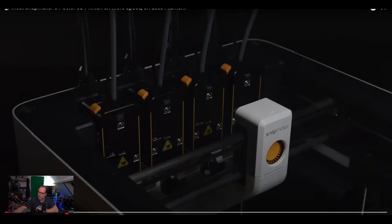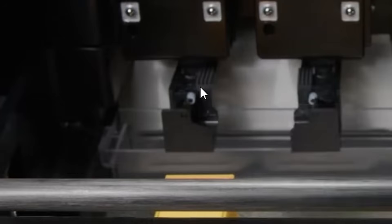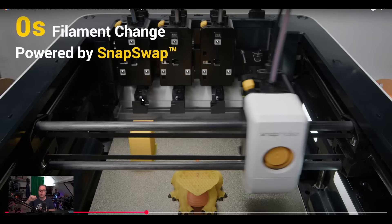Let me estimate the size. On the Bambu B1S — the one I have — the front side is 60mm thick. With four tool heads next to each other plus spacing, I think in total the four tool heads would be about 240mm wide. So the total width would be maybe 290 to 300mm — about 30cm thick. It looks very clean and sleek. There's a silicone wiper here, which is standard on many printers nowadays for the nozzle.